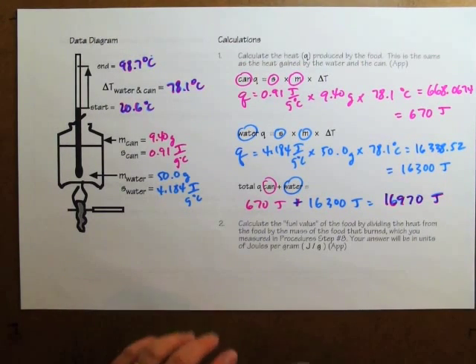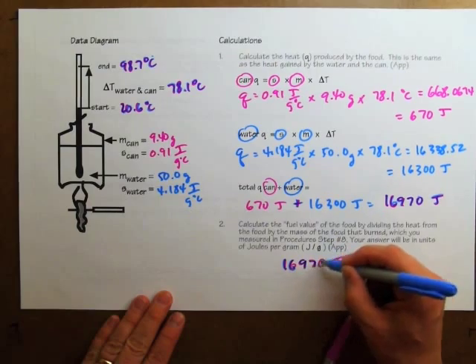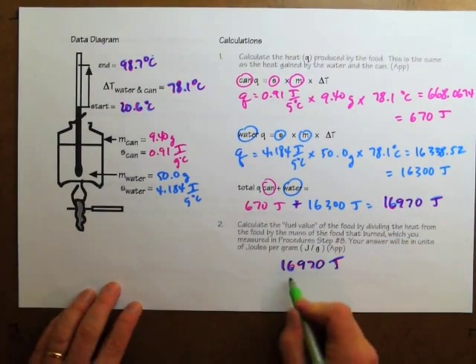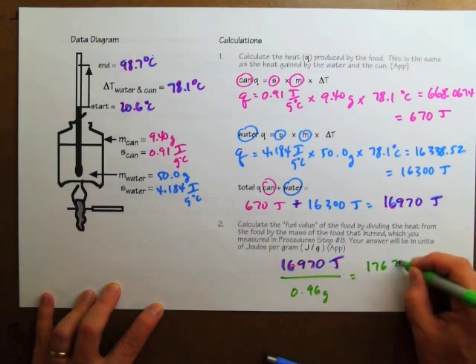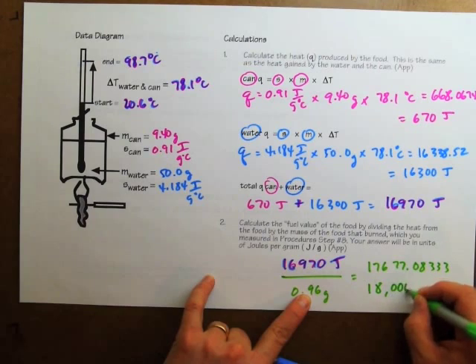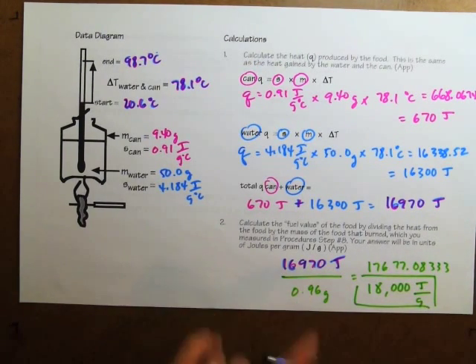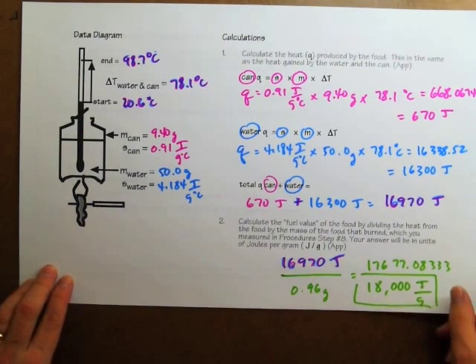Let's find out what the fuel value was. We'll divide how many joules of heat came out of the Cheeto when it burned by how many grams of the Cheeto burned — dividing by 0.96 grams. The calculator says 17677.08, which rounds to two significant figures: 18,000 joules for each gram of Cheeto. That result is probably less than it should be, just as we found with the candle analysis — we did not catch as much heat as expected, so this answer is probably just as off. But since we know how wrong the candle one was, we can do a calculation to correct for the inaccuracy.